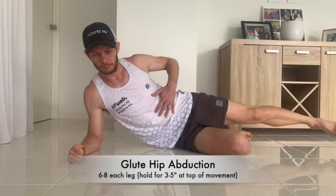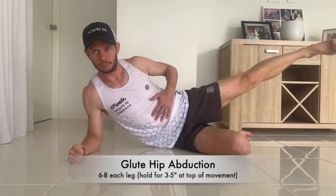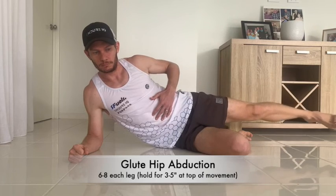For the glute hip abduction, we're on our side with the bottom knee bent, and then the top leg is abducting through glute engagement, keeping your core strong, that leg straight. You can see I'm pointing to my glute med there — you should feel this engaging through there.